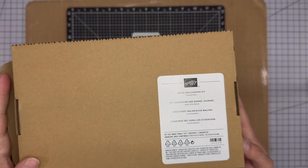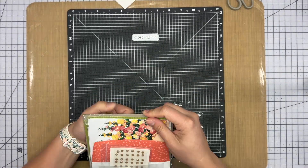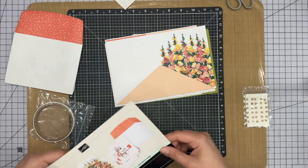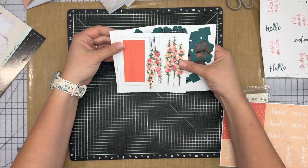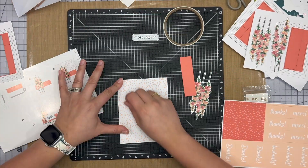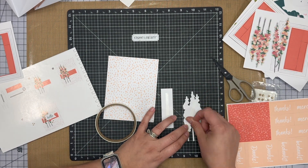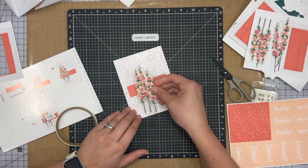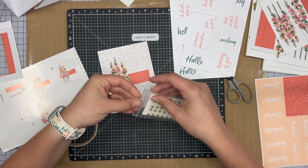Hello everybody! Today we are going to be making the Hello Hollyhock paper pumpkin kit. These kits are currently on sale, so if you would like to grab them, you can go to adelveovisor.stampinup.com or .net and you can grab your own. These were super simple, super cute. What we really love about paper pumpkin is they come with everything that you need for the cards that are in the kit.